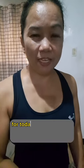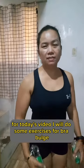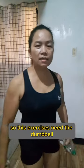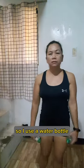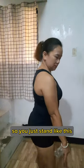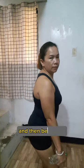Good morning guys. For today's video I will do some exercises for bra bulge, this one back fat. These exercises need dumbbells, so I use a water bottle. Just stand like this and then a bit...